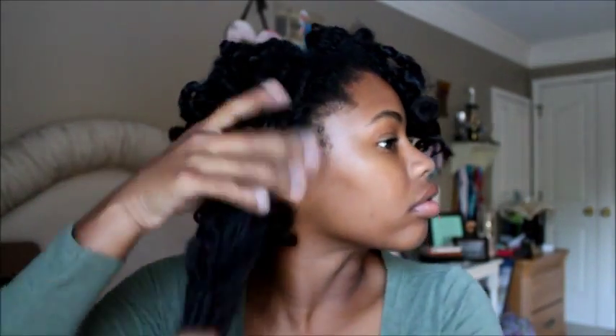I really liked how my Bantu knot out turned out, and thank you Leah Dixon for asking me how to do this. I just raked through my hair to try to get it to kind of come out, but it didn't really work all that well. So I decided I would put it in a style.